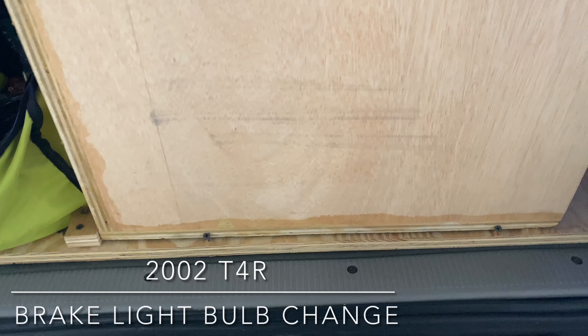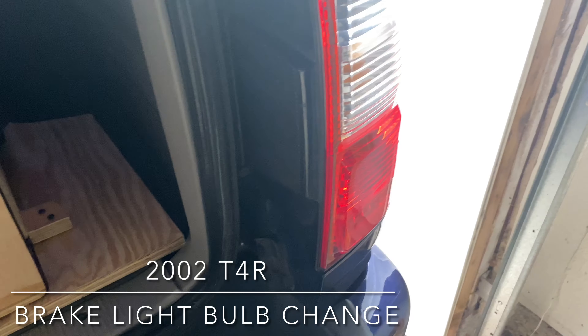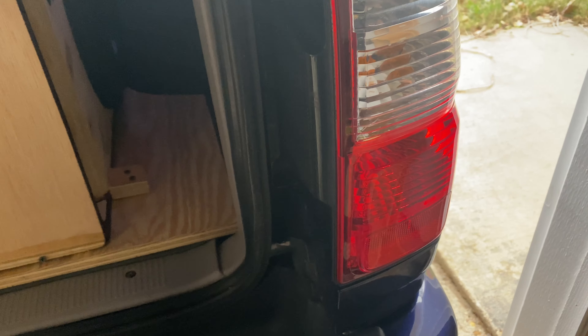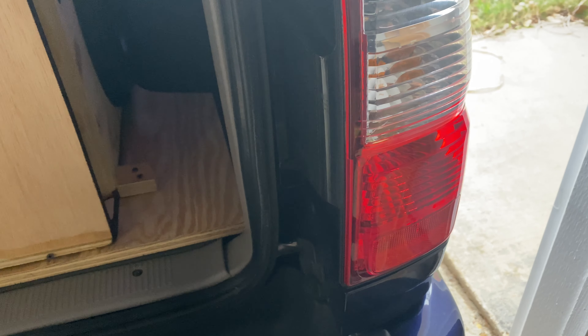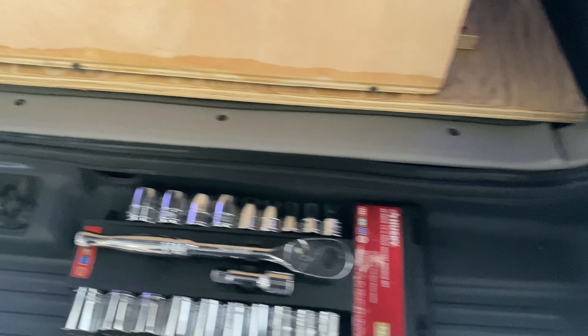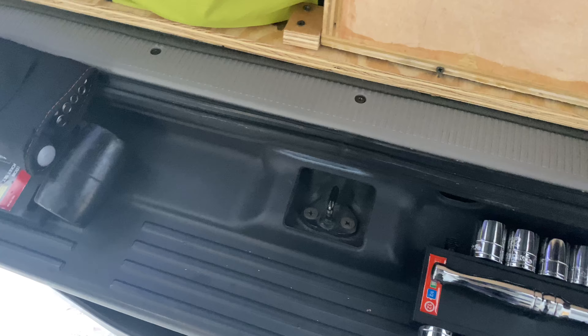It's November 21st. I need to change the brake light bulb on the FourRunner — the left side is out, but I figure I'll just change both. I was going through my tools and can't find the 10 millimeter, but you can use a screwdriver too, so I'll just use that.